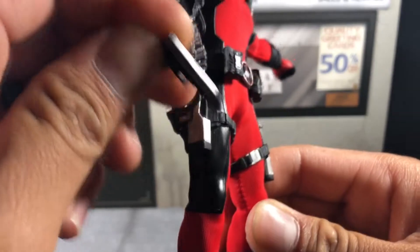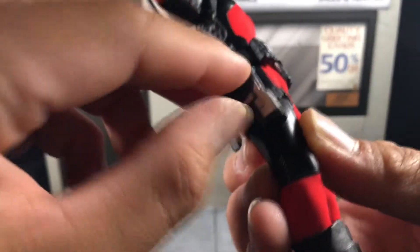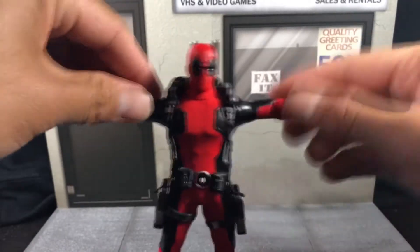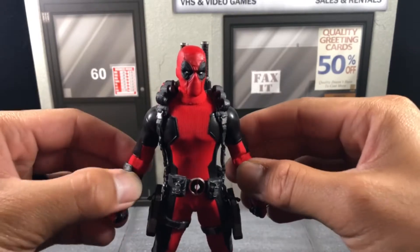You can store a decent amount of stuff on him, which I think is pretty dope. Unfortunately the M4 is the only weapon that you can't store on him.